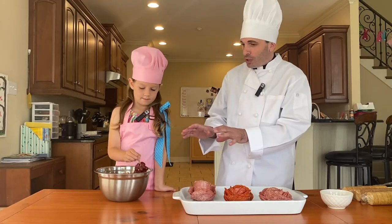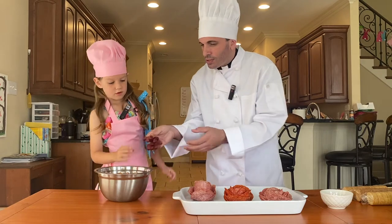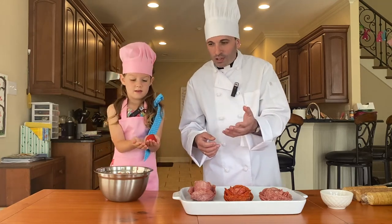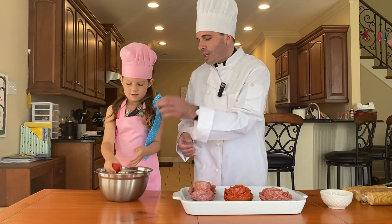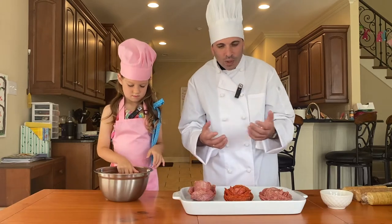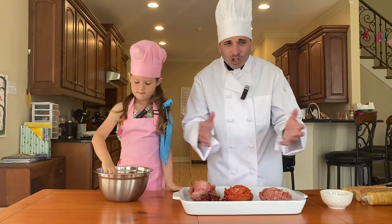Now we're going to add fruit to the charcuterie board. Remember, Saint Thérèse represents the fruits of the Holy Spirit. We have grapes — we leave them connected because Jesus says 'I am the vine and you are the branches,' and we always want to remain connected to Jesus. We've got strawberries, which sort of look like the Sacred Heart of Jesus. And we have tangerines that have already been cut up, representing the sweetness of God. We can begin to place our fruit on the board.